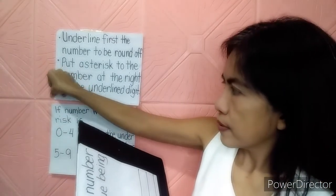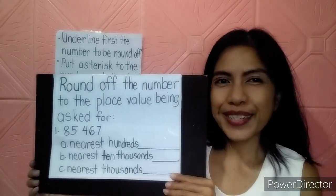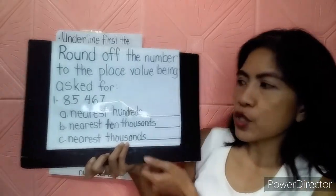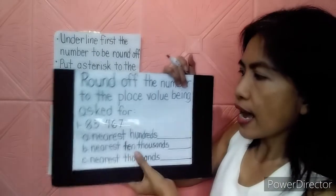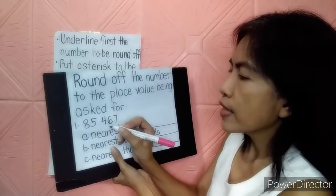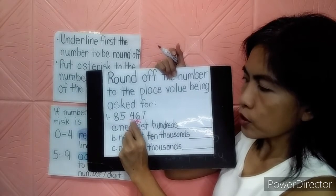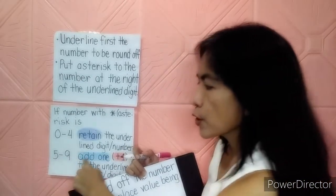The direction is: round off the number to the place value being asked. We have 85,467 to be rounded off first to the nearest hundred. We need to locate the hundred number. Counting from the right: 1, 10, 100 — so it's here. Let's underline the number to be rounded off, and let's put an asterisk to the right. This is the number to be rounded off to the nearest hundred, and this is the asterisk number.